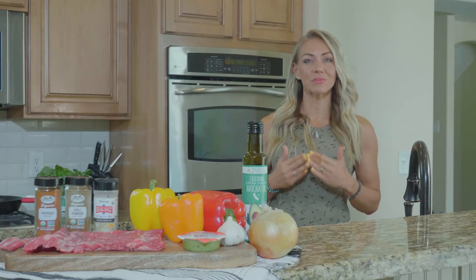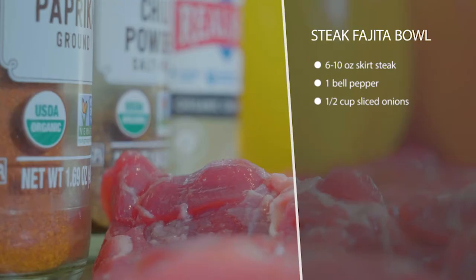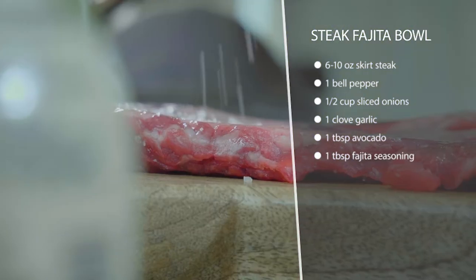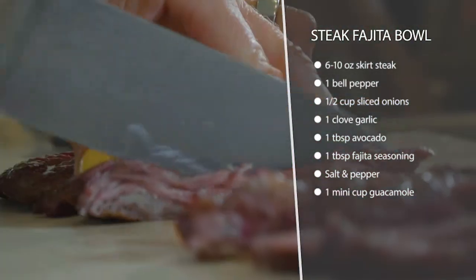This recipe is a steak fajita bowl and it's really simple. Heat up some avocado oil in a skillet and add your onions and bell peppers. Once those are just starting to get soft — you still want them a little bit crispy — remove them.